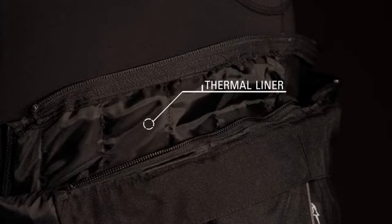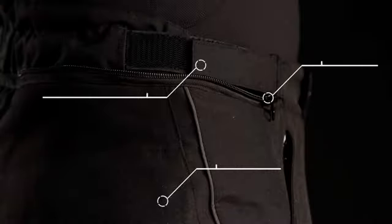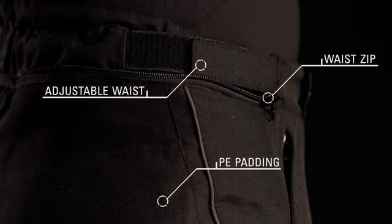A removable thermal liner maintains rider comfort in cooler conditions. PE comfort padding in the hips and an adjustable waist enhance fit and feel, while a waist connection zipper integrates with selected Alpinestars leather and textile jackets.